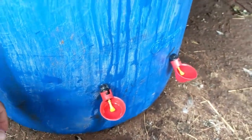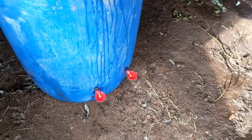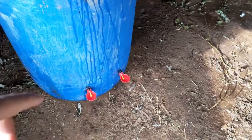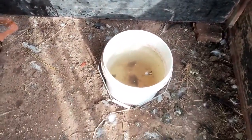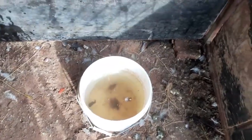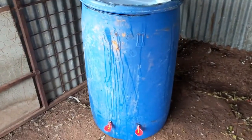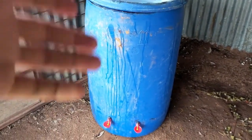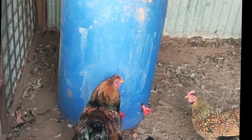I'll take all the other water sources away and we'll let them in for a day to see how they interact with these drinkers. That's what I've been using so far — it gets dirty very quickly, needs cleaning every day. This one holds around 200 liters, so you can go away for two months and not worry about water.